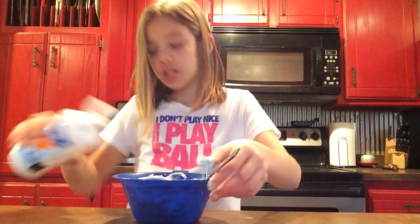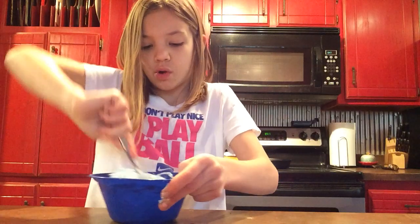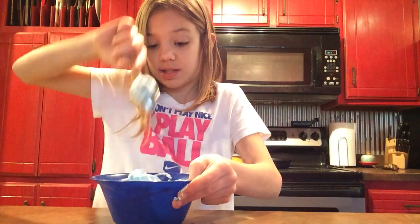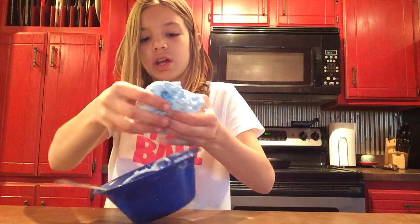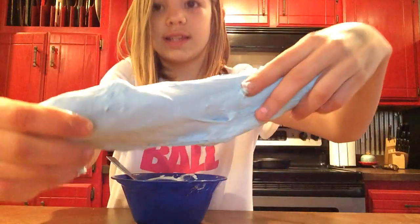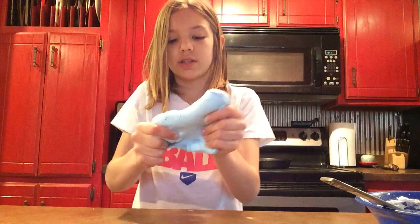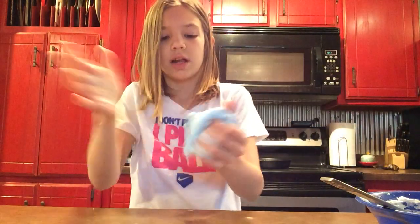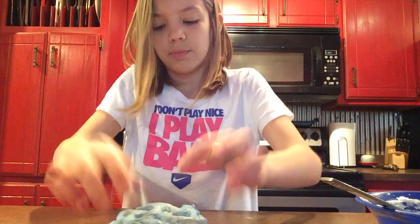I'm going to need some more saline solution. And then, after you think you've added enough saline solution, you start to play with it. It should start to look like this — fluffy stuff. Looks good. You can poke it. Pokes really good.